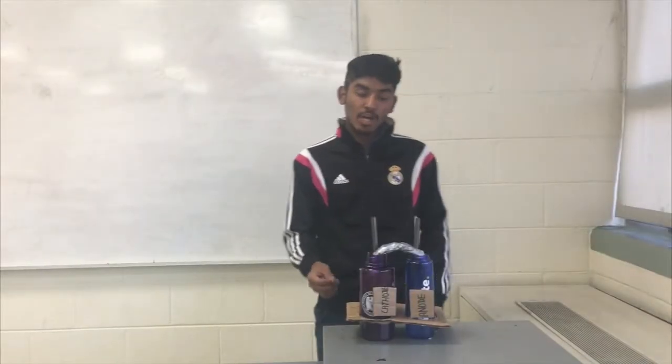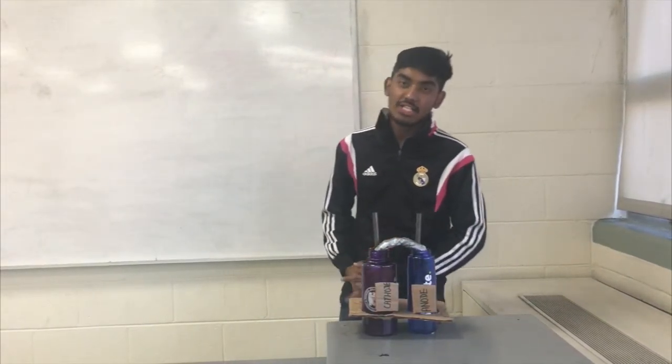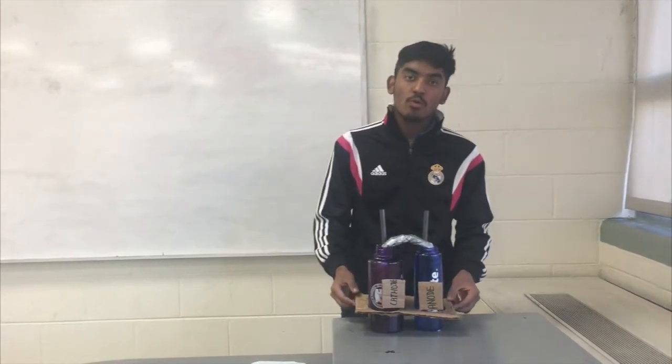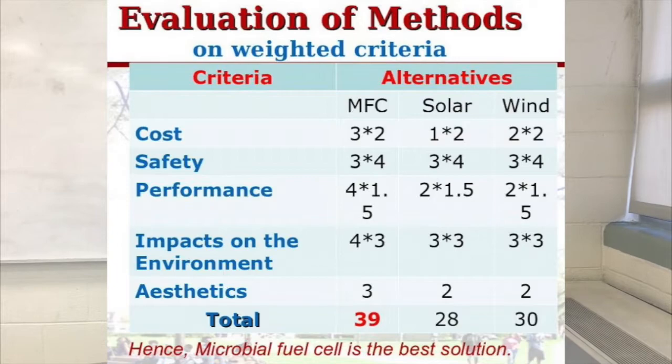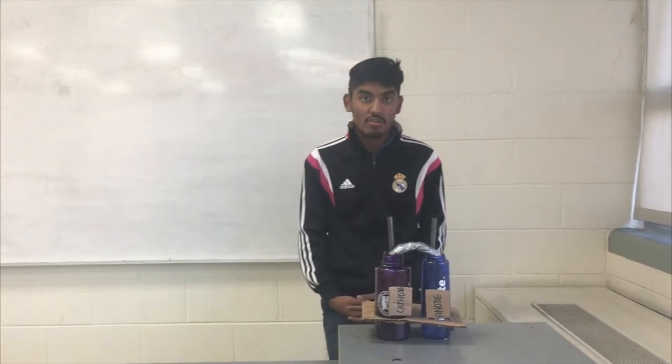The problem we are tackling with our project is the lack of electricity in rural areas and increasing pollution of water resources. Our prototype, which we have named Bacterial Soil Electricity Generator, BSEC, produces electricity from waste water by mimicking the bacterial interactions found in nature.